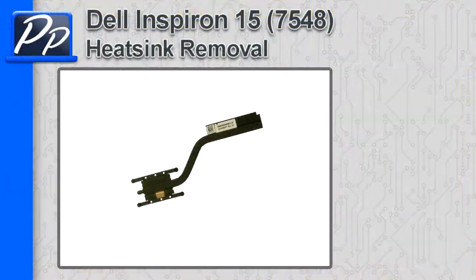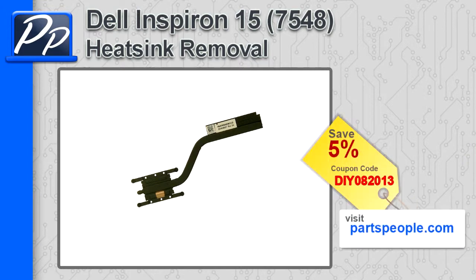Hey guys, it's Roscoe with Parts People. In this video, I'm going to show you how to remove the heatsink on an Inspiron 15 7548. If you're looking for parts for this laptop, go to our website and use this 5% discount coupon.